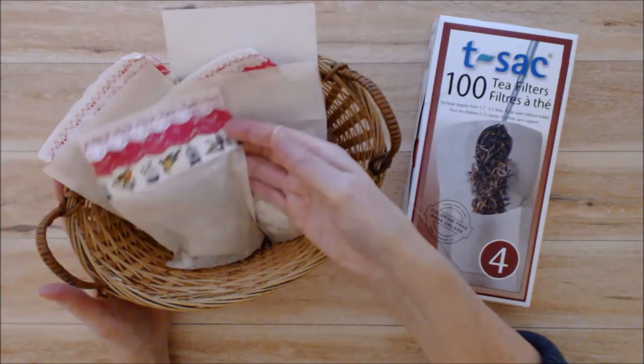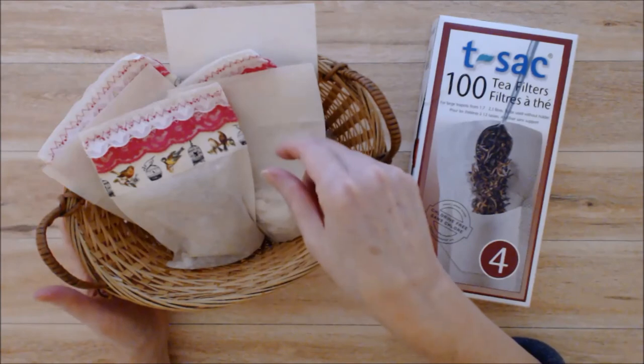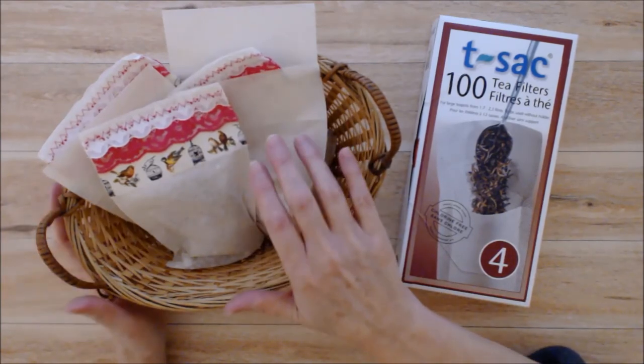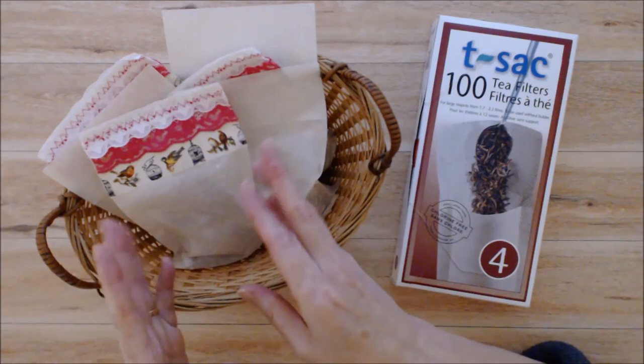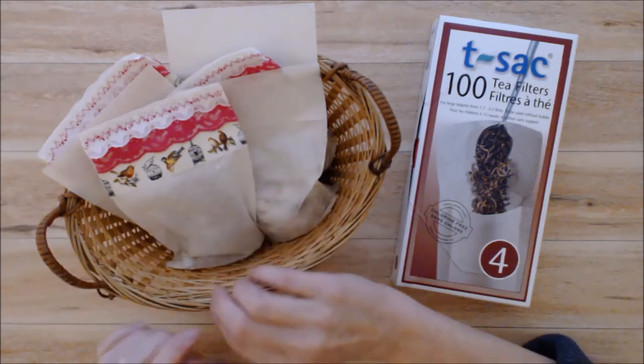To use these, draw your bath water a little bit hotter than you normally would and put the tea bag in. Let it steep for about five minutes or until the bath water has cooled down enough to get into — that will allow all the herbs to infuse nicely into the water and for the salts to dissolve.